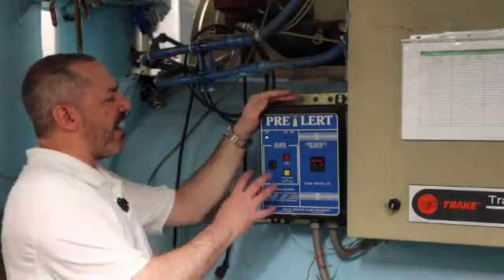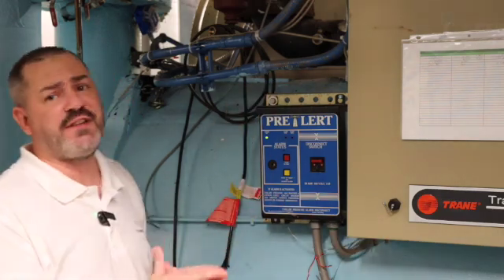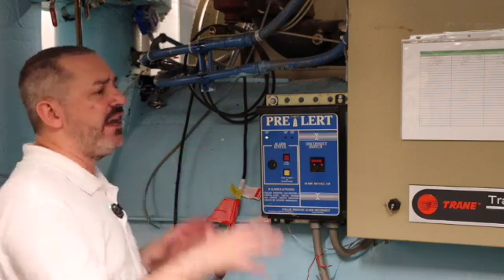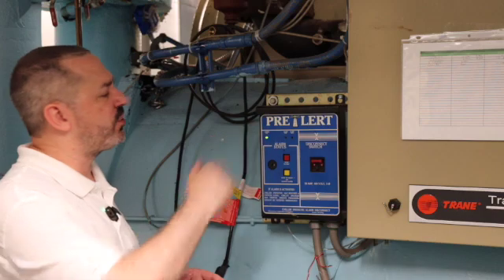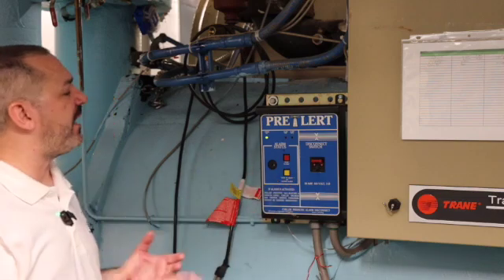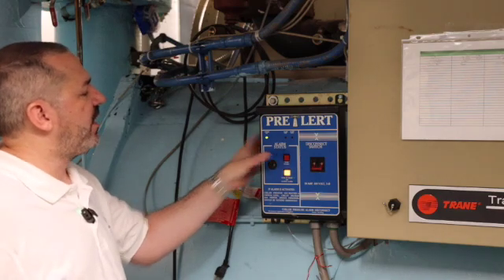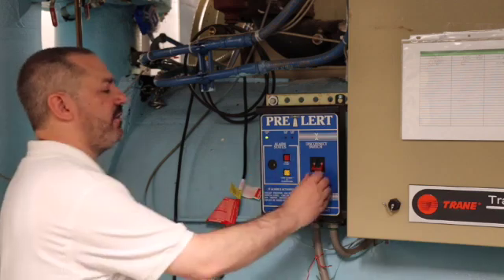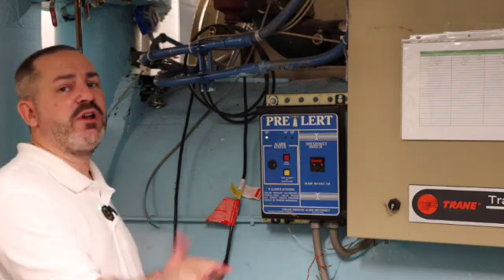The pre-alert is the safety system for our Prevac. It has two different safeties and two different cutouts. One cutout will shut down the Prevac system if the evaporator pressure exceeds 10 pounds, so we don't run the risk of rupturing our rupture guard. The second safety is a 30-amp breaker. In either case — pressure too high or a breaker trip — the system goes into alarm. To reset the alarm, you press reset and re-energize your breaker. It's that simple.